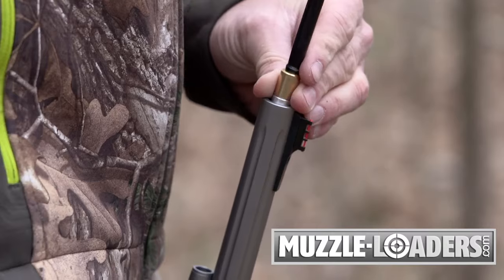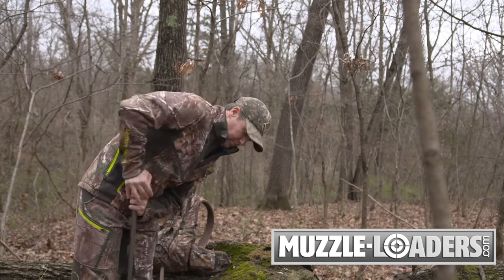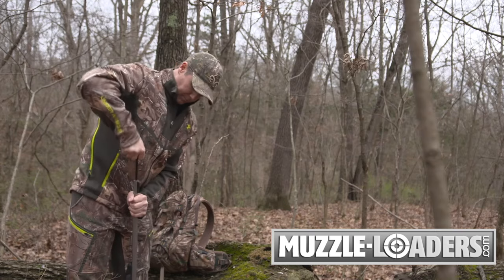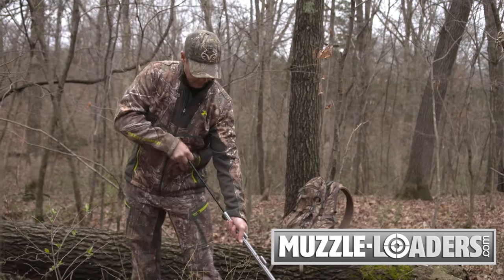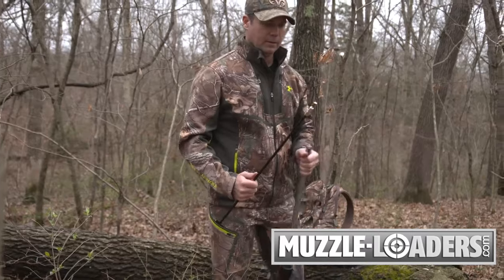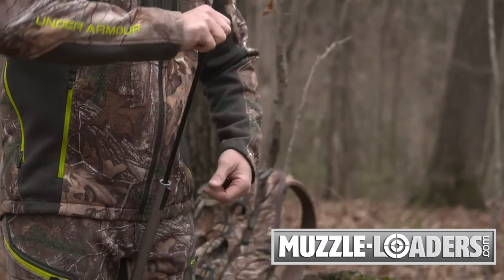Firmly seat the ball puller down the bore to penetrate the projectile and turn clockwise a few times to engage the threads. Then remove the bullet by pulling it out of the barrel. In this case, I am using a bullet and sabot, so I will remove the bore guide when extracting the sabot in a similar fashion.